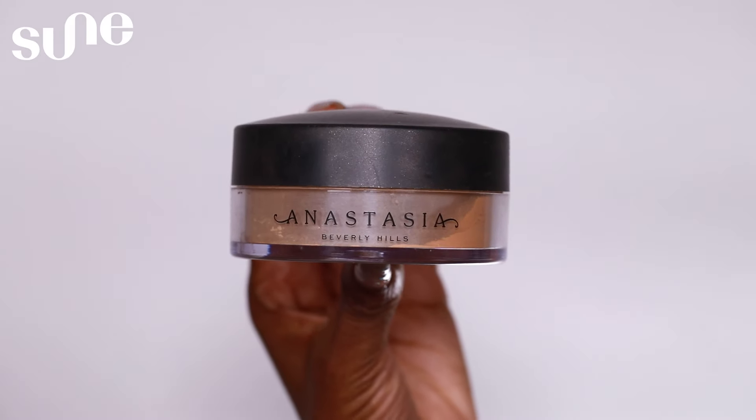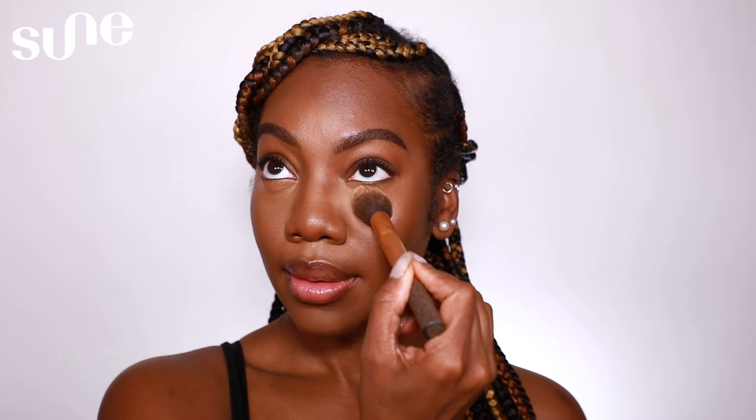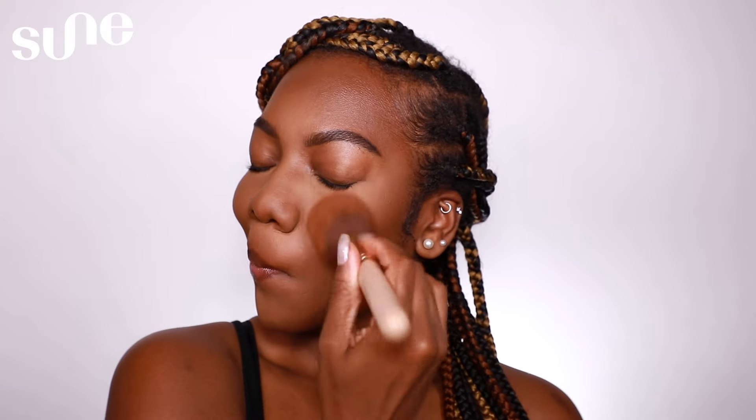To go ahead and set everything in place, I will be taking the Loose Setting Powder in the shade Deep Peach from Anastasia Beverly Hills. To set my face, I like to use a small brush and go into my smaller areas first, then lightly sweep over with a bigger brush all over my face.